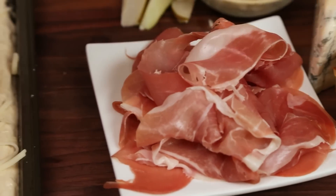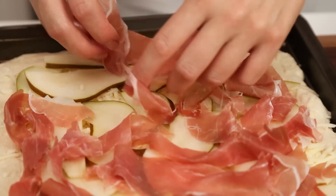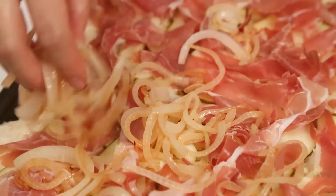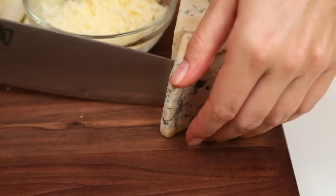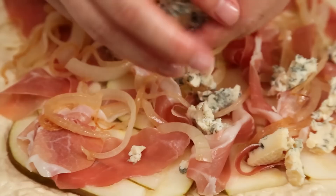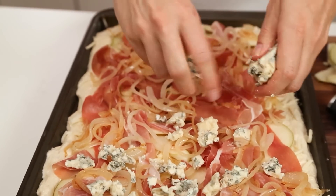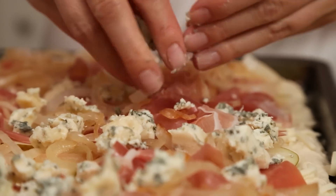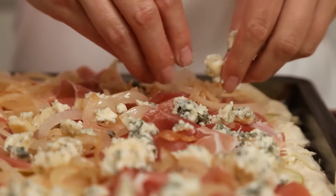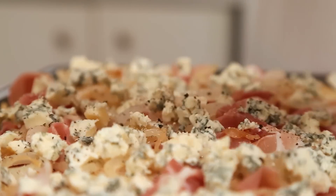Next I am going to add my prosciutto. Now this is definitely an optional step — if you wanted to keep this pizza totally veg you could leave the prosciutto out, but I think it adds a nice salty crispy bite to the final pizza. I am going to top my prosciutto with my caramelized onions and finish all of this off with some crumbled gorgonzola cheese. For you blue cheese haters out there, there is absolutely no reason why you can't make this with some goat cheese or even mozzarella if you want something milder. But pear and blue cheese make for a wonderful flavor combination. And the finishing touch — some fresh cracked black pepper.